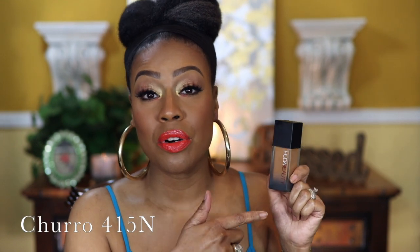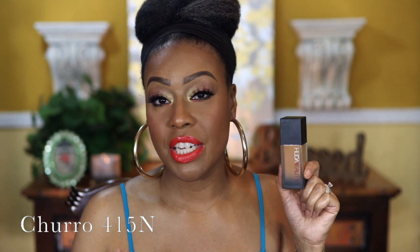To me, this foundation is unusually thick. Keep in mind that foundations I love that look really good on my skin — especially in person — are on the thinner side. I think thinner foundations are better. With that said, I think this would be a good foundation for people with oily skin, or people who are trying to be beat to the gods and going out somewhere where they won't be up in someone's face.